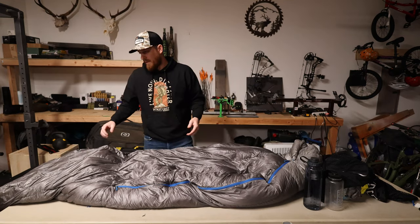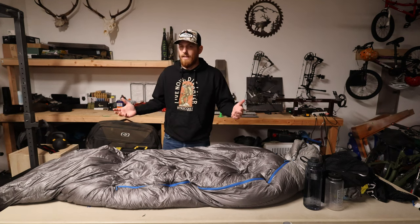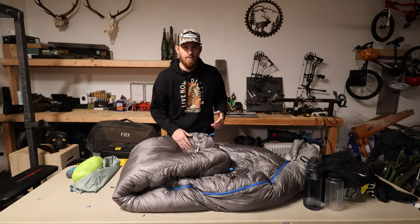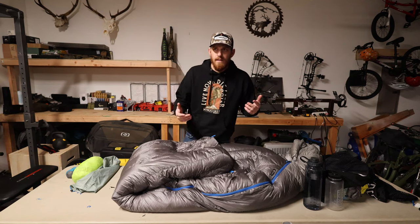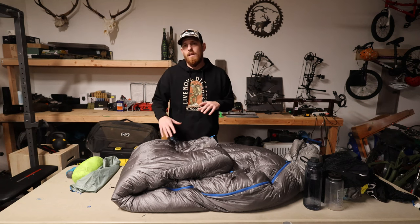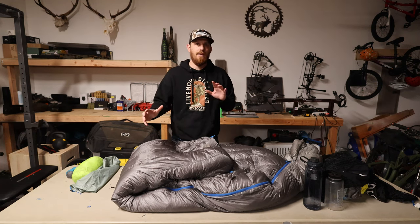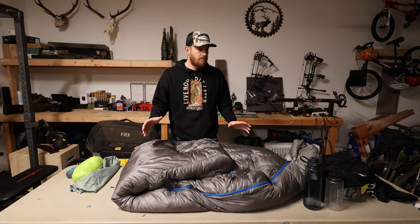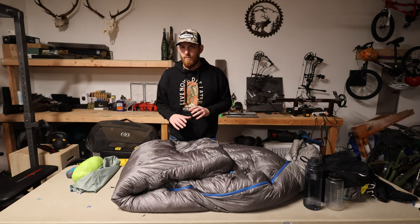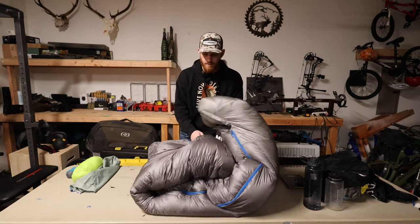I really have no complaints about this bag. The only thing is it's just a big bag that takes up a lot of space. Keep that in mind — if your backpack is 5,000 cubic inches and you're going on a five- or six-day hunt, by the time you stuff this in with a couple days of food, your pad, and some extra gear, your bag is going to be pretty much exploding at the seams.